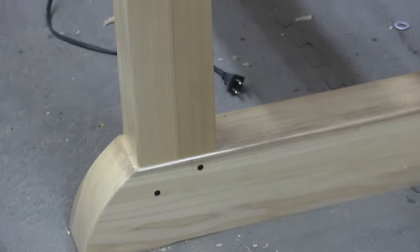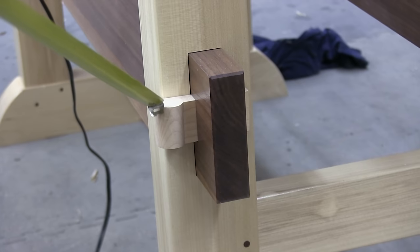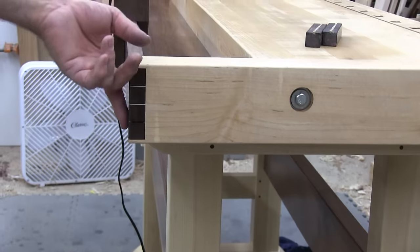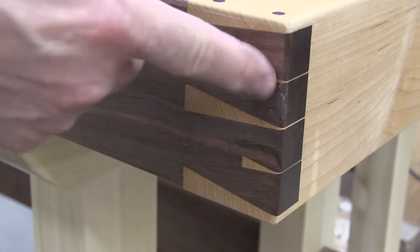The stretchers are four-quarter, eight-quarter walnut, with maple pegs and maple wedges. And then up here in the top, this one has houndstooth dovetails — a little dovetail inside a big dovetail.